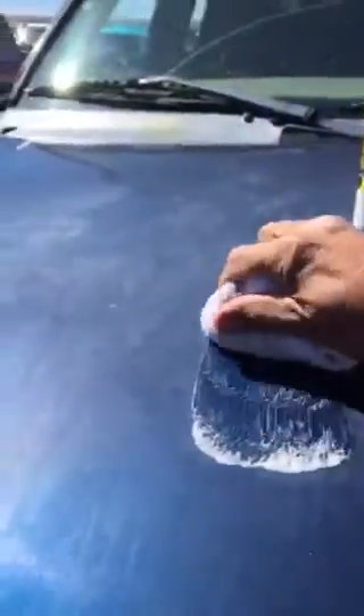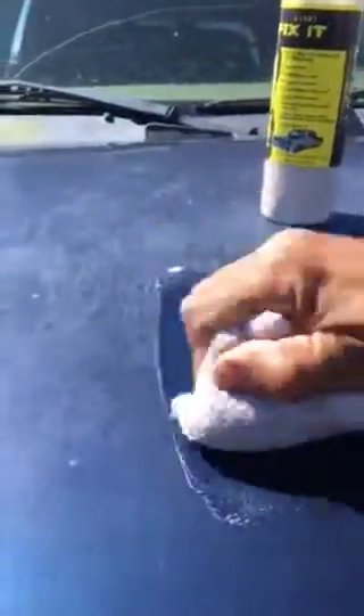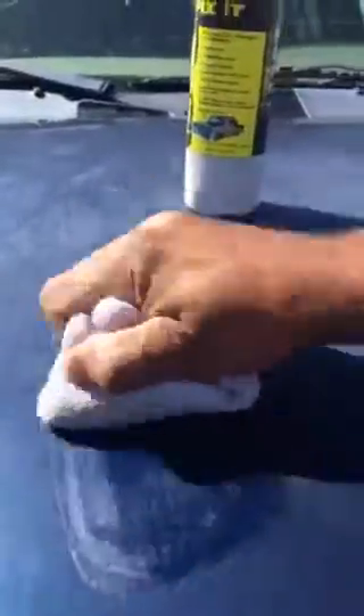You put this on wherever there's dust streaks, water stains, tree sap, or tar. It's not a wax, so you don't do circles — instead you go back and forth just like this. It's a cleaner that's going to clean your clear coat and remove years of buildup, contamination, and oxidation. You don't have to rub hard.